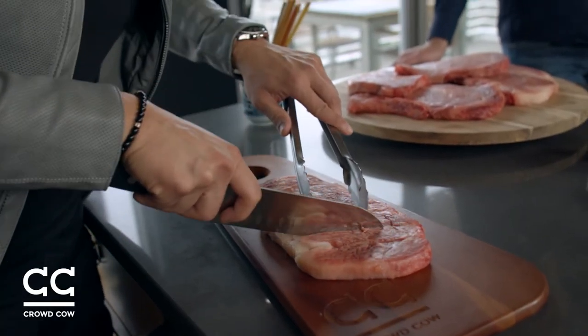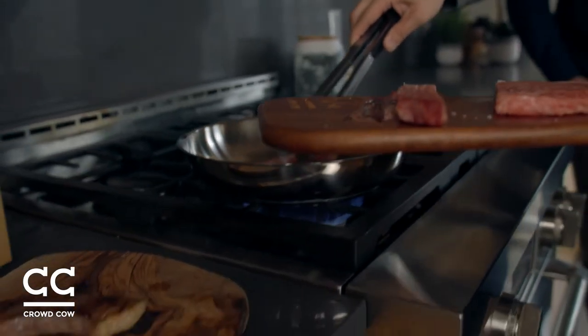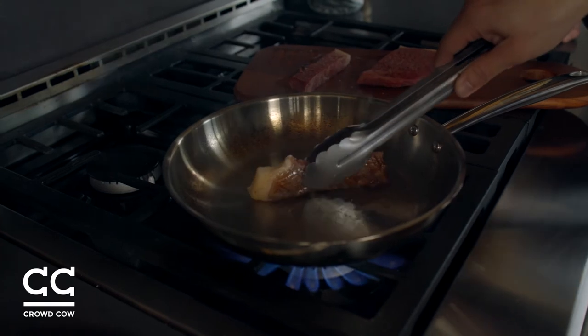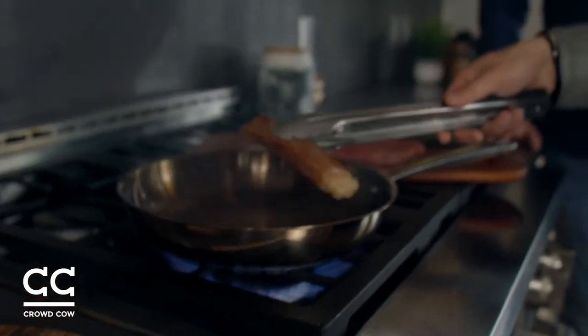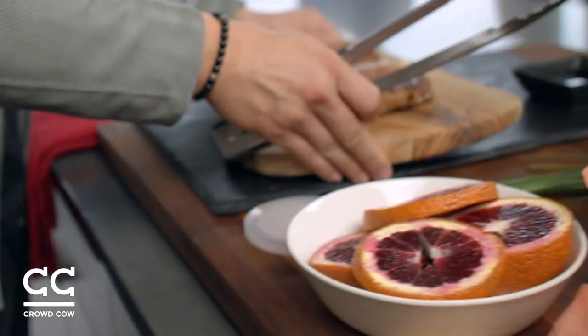Wow, that is super easy to cut through. So you recommend basically not using any oil, right? No oil needed — it's got enough fat. That oil is gonna melt right out of the surface, and it's high enough heat that you're gonna lock in the rest inside.